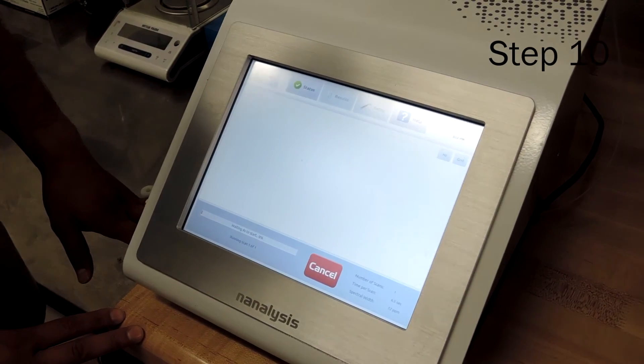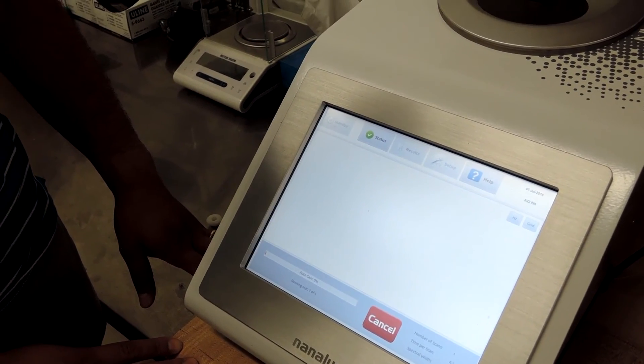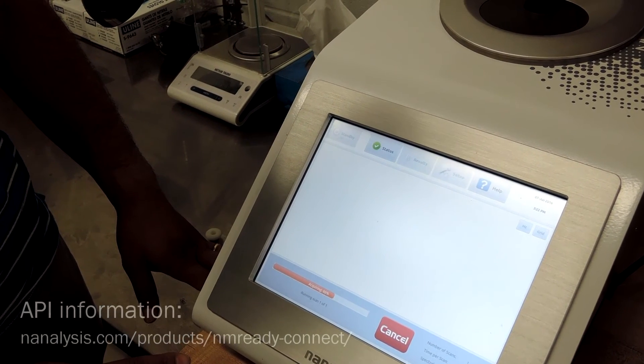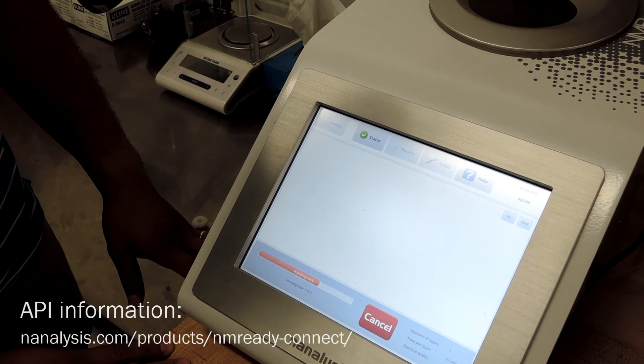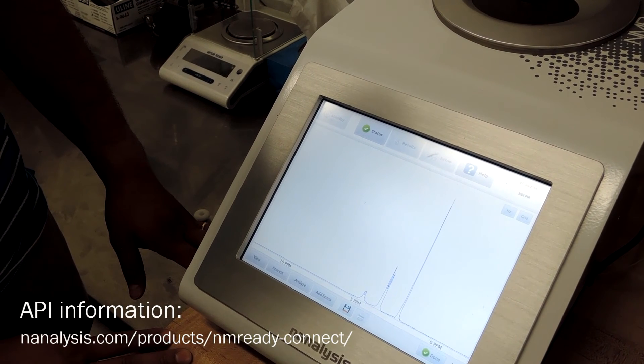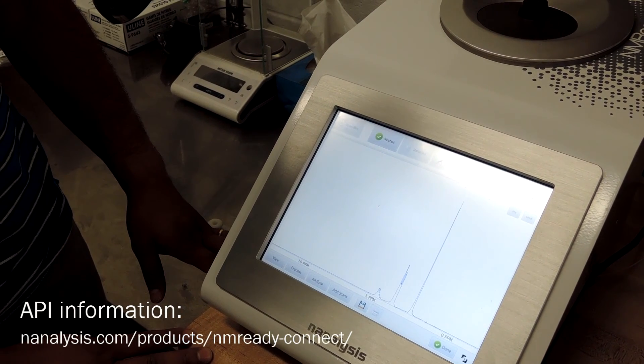Acquiring data can be done manually by setting up your experiment and simply hitting the go button. Alternatively, you can use our kinetics module or even our API for application developers to further customize your experiments. If you are interested in any of these advanced features, please contact your sales representative.